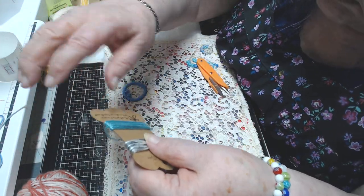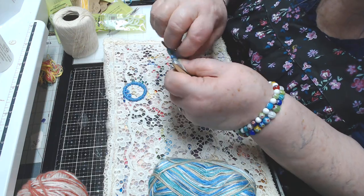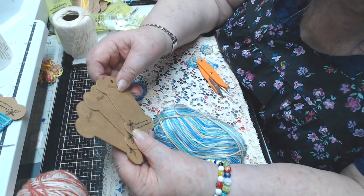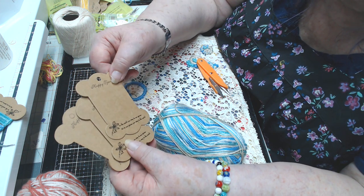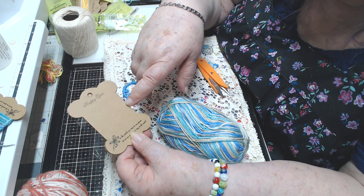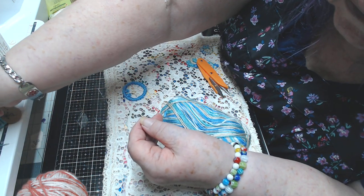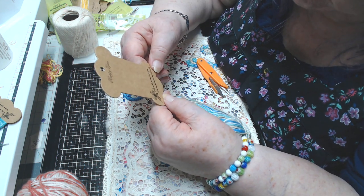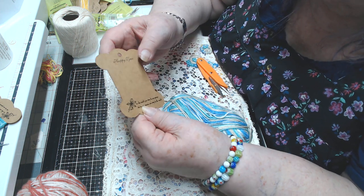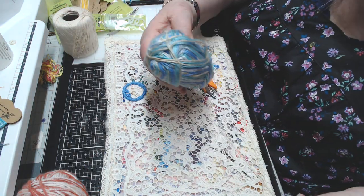These bobbins say 'Happy Time' on them — and on the other side it says 'To the world you may be one person, but to one person you may be the world.' I love those — they're very handy. I try to put them in my favorite things. Now I'm unwinding from here and getting some of the tan or beige color off. Now it's going into the teal so I'll cut that right there and wrap it.